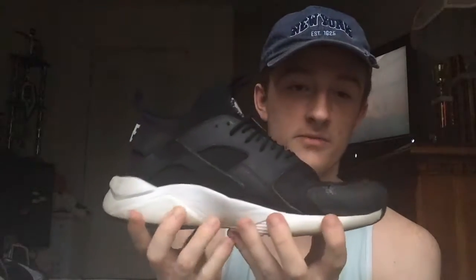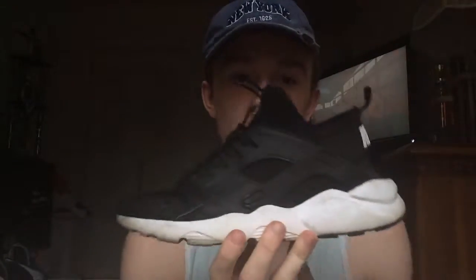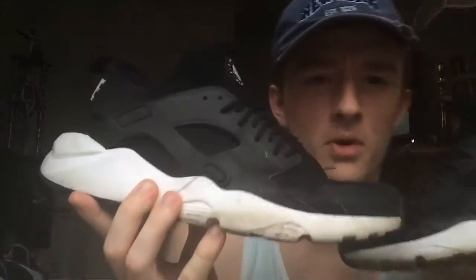Next we got some Huarache Trainers. These were given to me by one of my good friends, James — shout out to James. He asked me one day if I wanted some clothes and shoes, I said yeah, and he had these. I asked how much and he said I could just have them. I cleaned them up — they were really dirty when I first got them, a little stained — but I wear them around now. They're really comfortable. My first Huarache, and there will definitely be multiple more Huaraches coming soon. I might start collecting them.